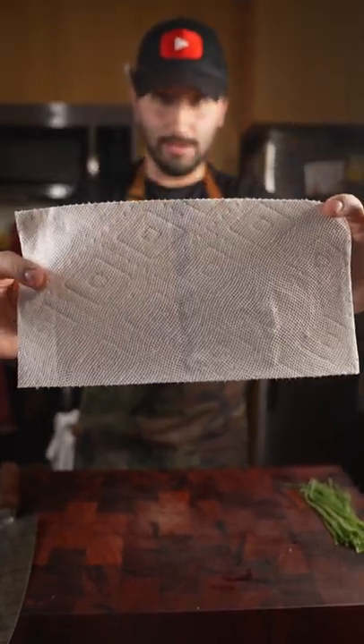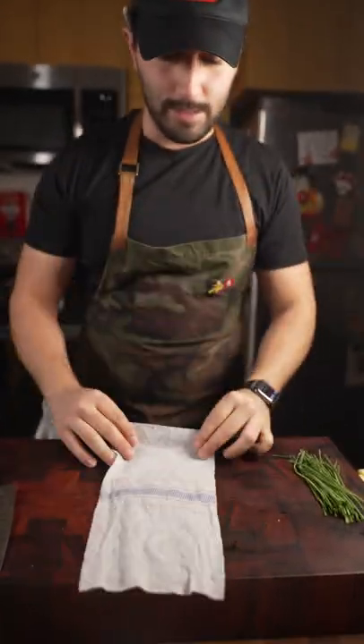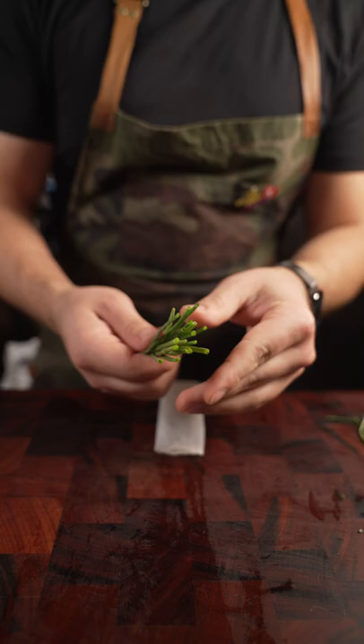All you need is a paper towel to cut chives perfectly. So you take a wet paper towel like this and we just roll it up. Don't need that much. Then we take our chives.